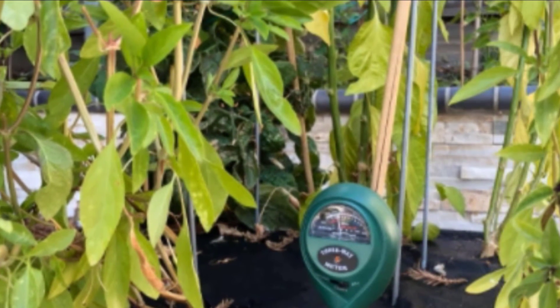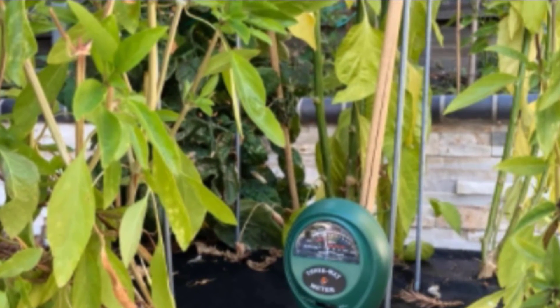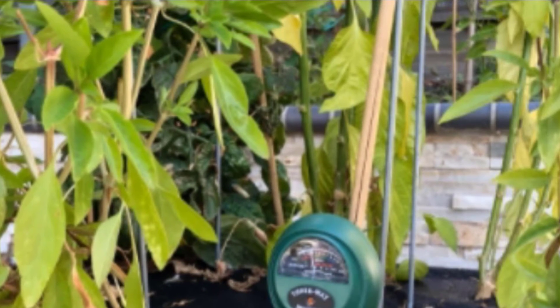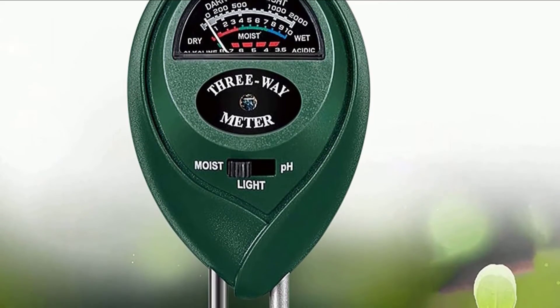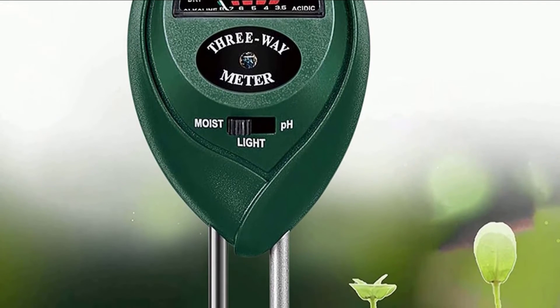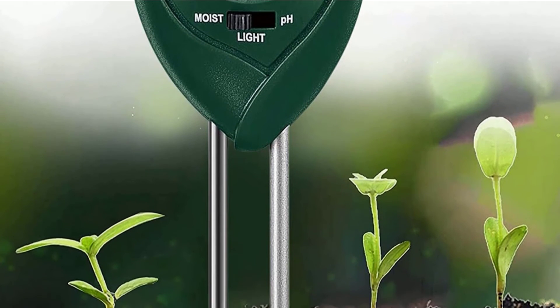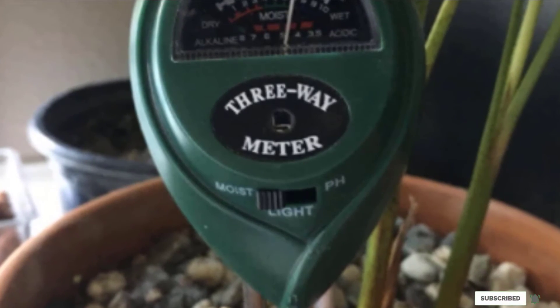To use this product, you simply switch it to pH, light, or moisture as needed and put the probe into the soil. You then adjust the probe and check the reading after 10 minutes, then remove the probe and wipe it clean. The Yoimax soil test kit comes with a 100% satisfaction guarantee, including a 12-month warranty and a 30-day money-back guarantee.